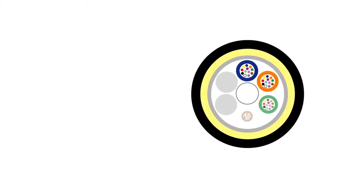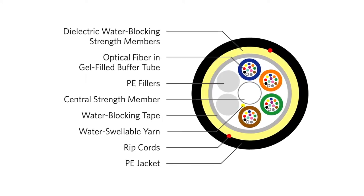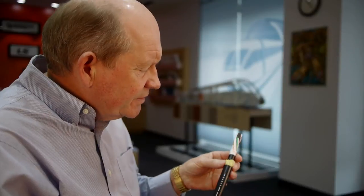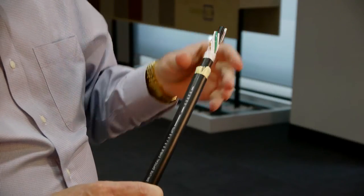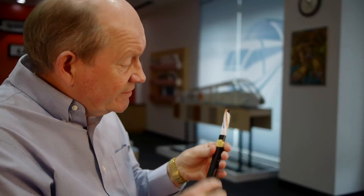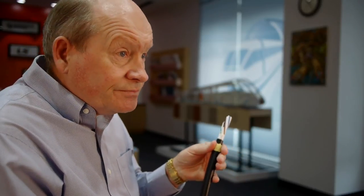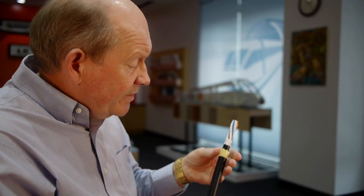The core of an ADSS cable is basically similar to a standard stranded loose tube cable. The main difference is the aramid layer that provides the self-support of the cable. The hardware couples to this aramid layer, which is very strong and has a high modulus — and that's basically the difference.